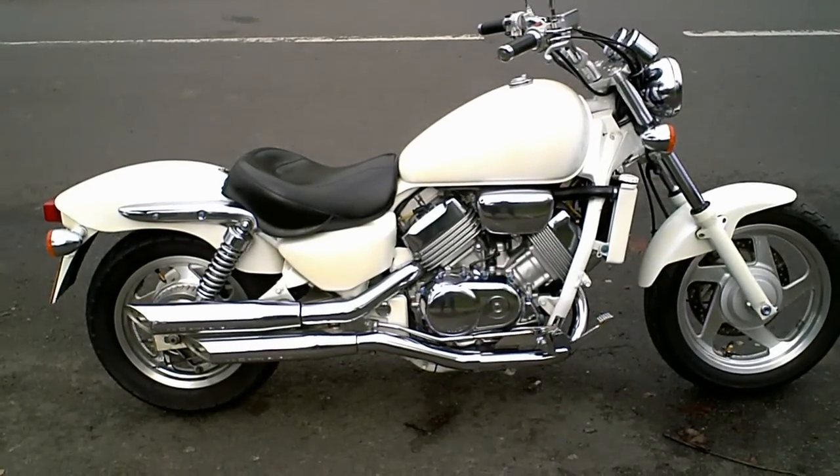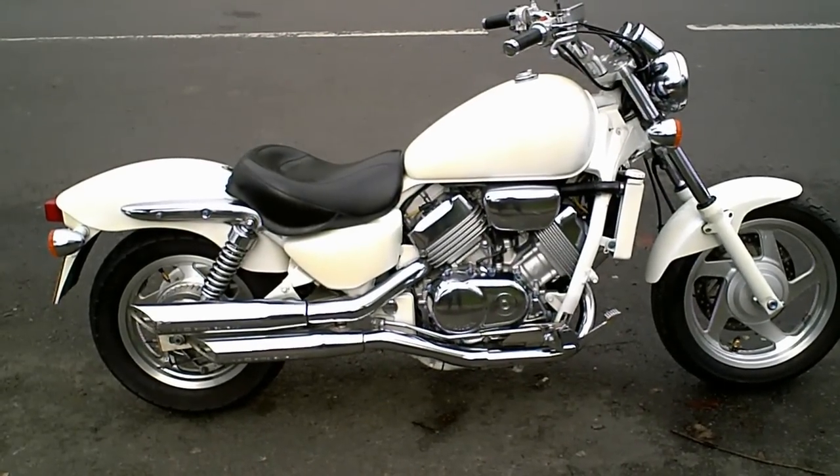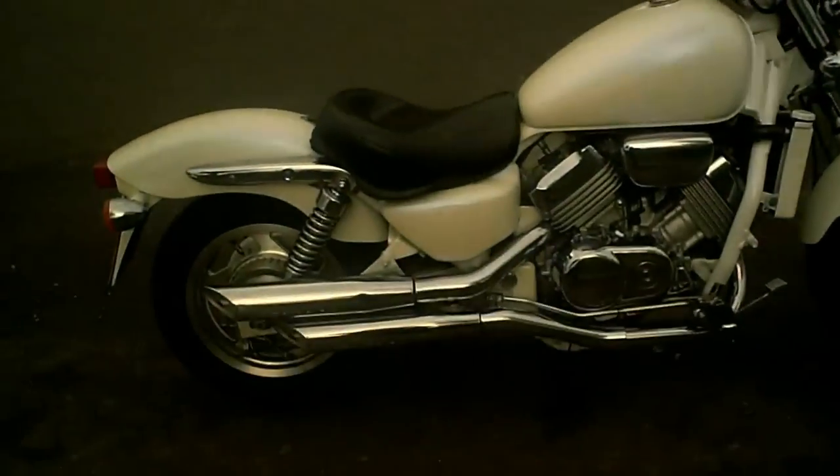A short video to demonstrate the Honda VF750C, just to show it's been tested — brakes, clutch, gears, that kind of thing.